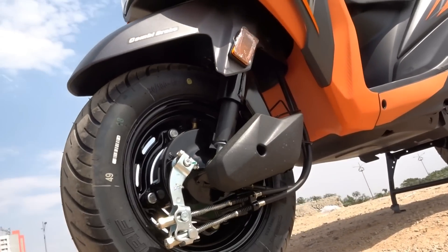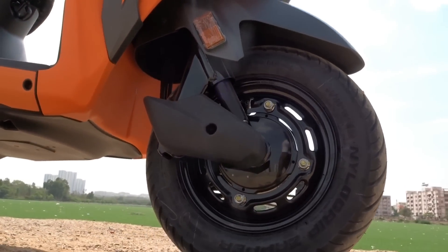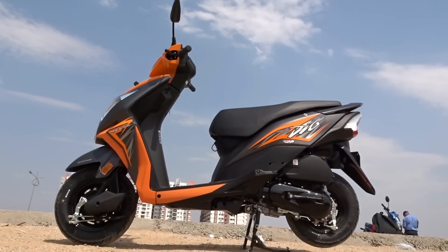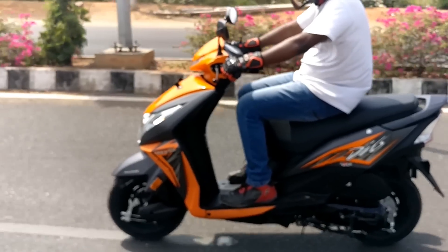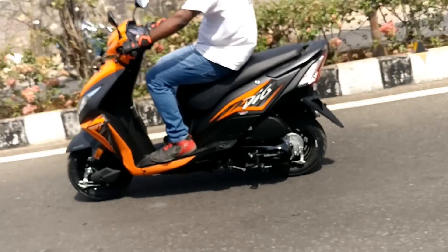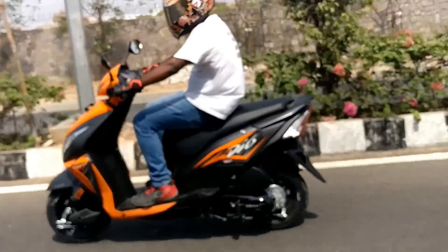The suspension setup still continues to remain on the harder side, though it isn't very bothersome. The scooter does offer a reasonably comfortable ride on city road conditions, but I believe Honda could have tried offering telescopic forks up front to further better the proposition. Also, we still get 10-inch wheels — I would have loved to see at least 12-inch wheels to further enhance the handling characteristics of the scooter.